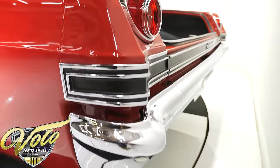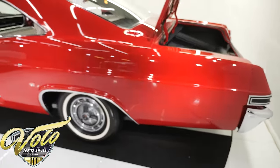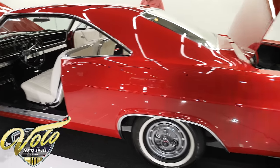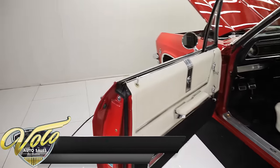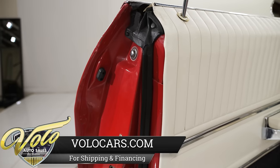Subscribe to our YouTube channel and click the bell icon — you'll be notified when new videos are posted. Or you can text the word NEW to 844-592-2431 and you'll be texted when new arrivals hit our website.